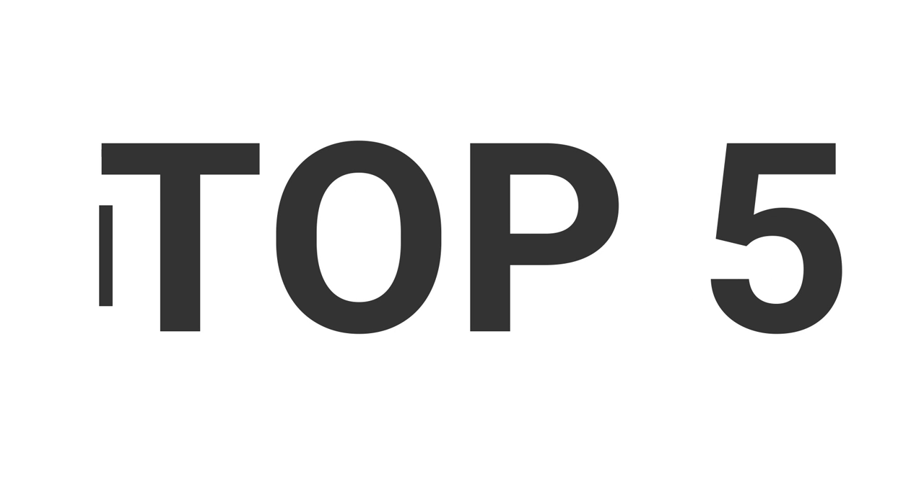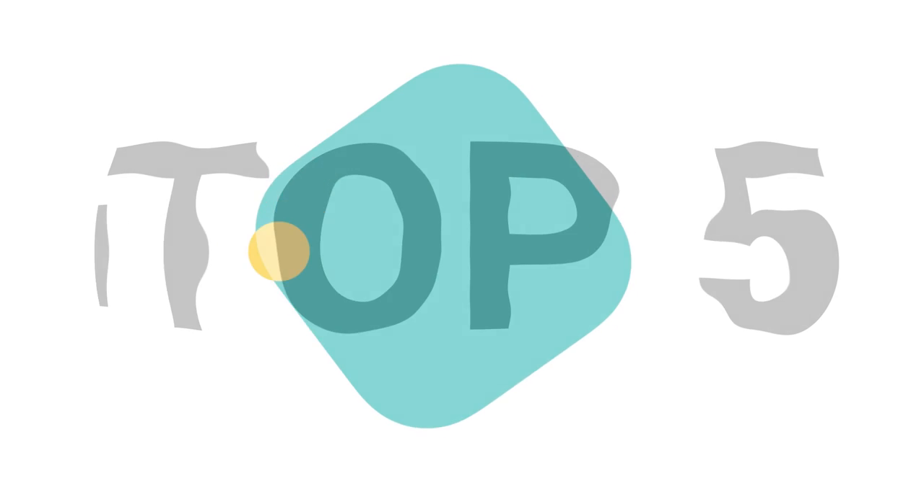Without wasting your time, we are going to share the top 5 best stubby antennas. The product links are in the description and in the first comment.